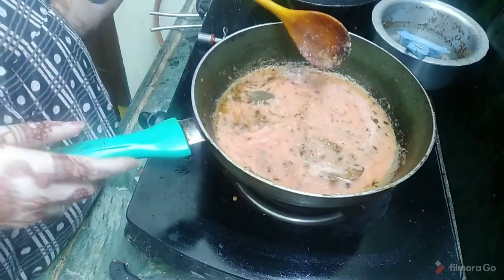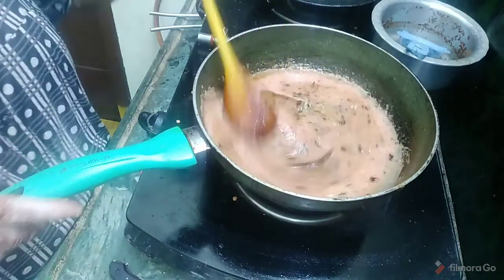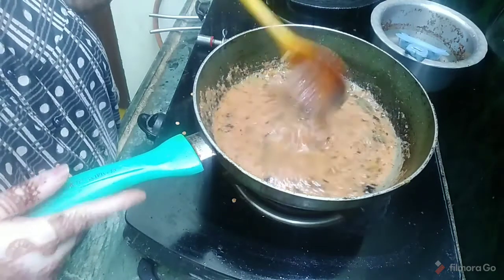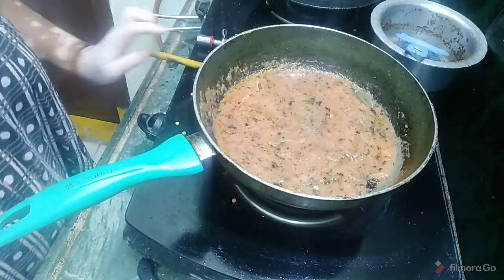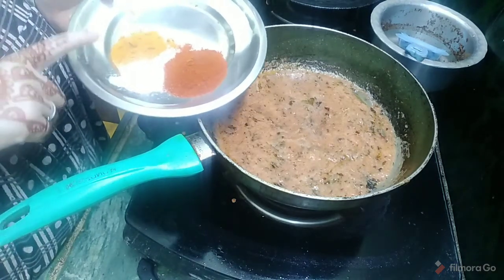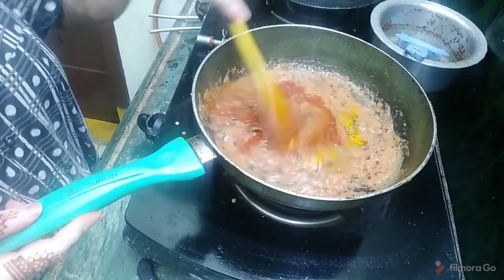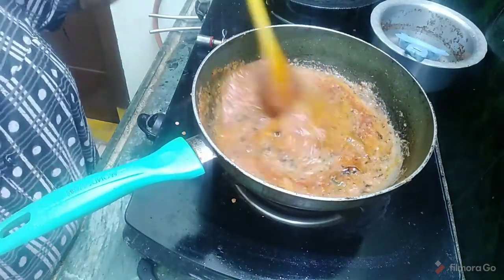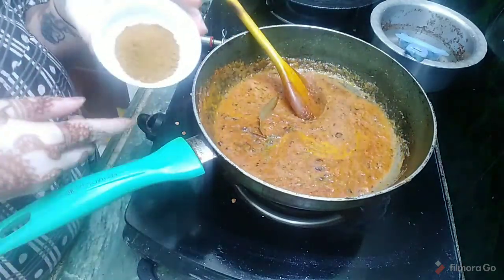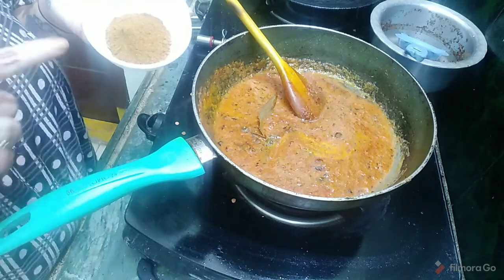We will add the tomato puree and the aluni paste. We will add 2 tablespoons of the puree, 1 teaspoon of salt, and a little bit of masala. It will be very colorful. We can add some chicken masala or mutton masala. We will add the chili masala.